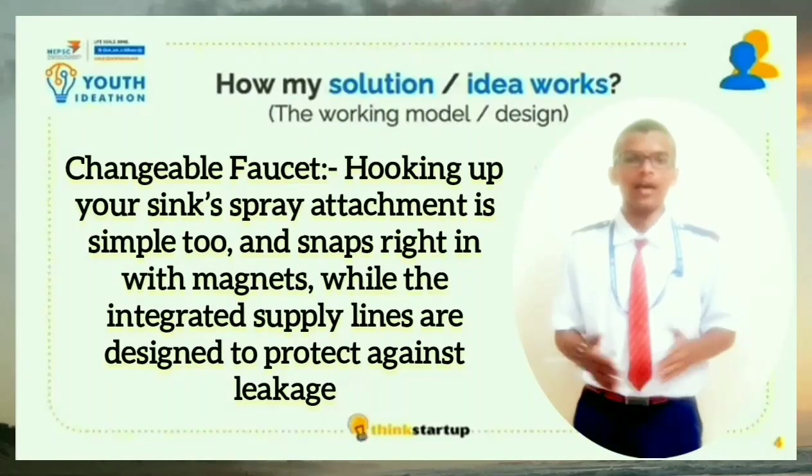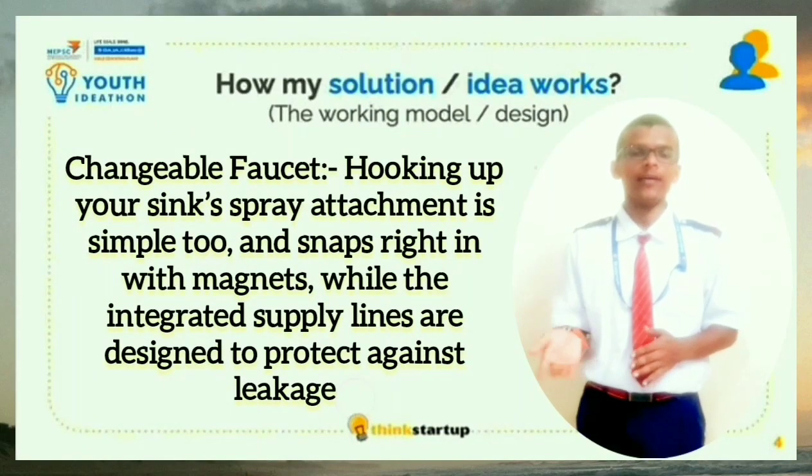At last, there is a feature called changeable faucet. With the help of this, according to your requirements, you can change the faucet and replace it again.